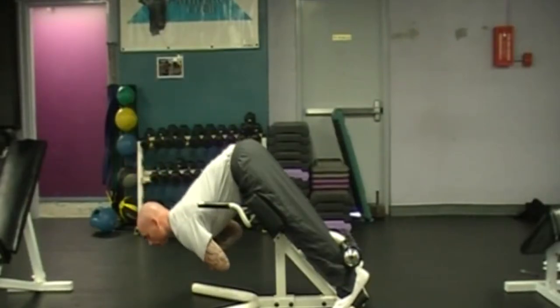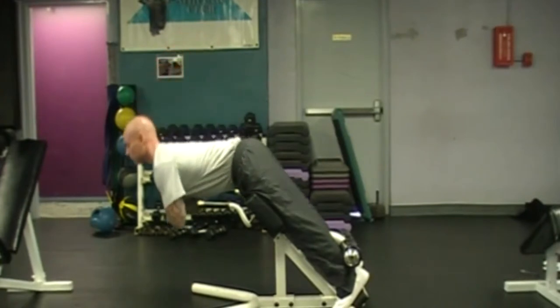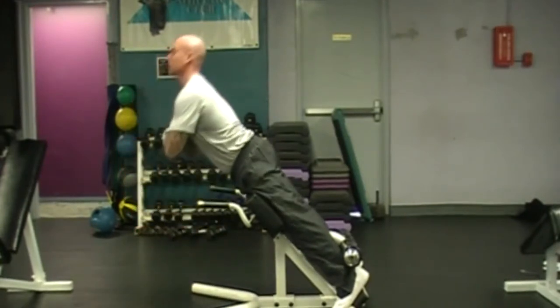Back extension at 45 degrees. Get in the back extension machine and make sure the pads are below your hip joint, because that's where the motion comes from in this movement.